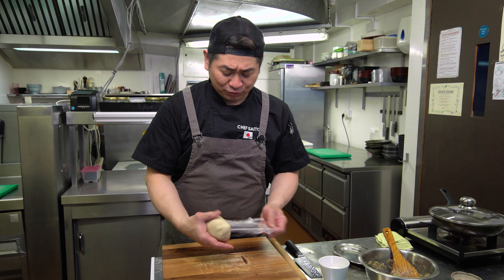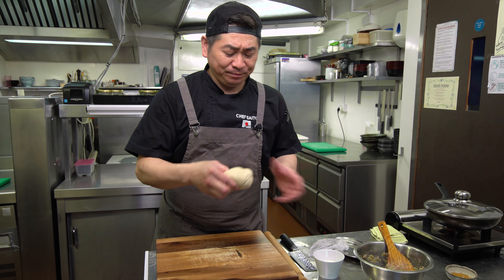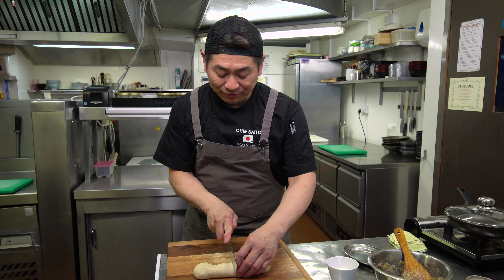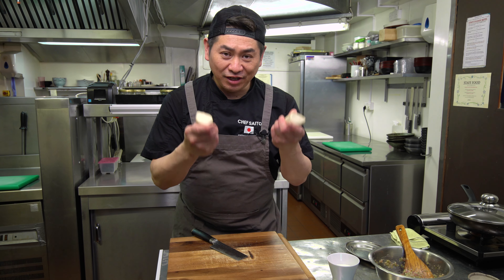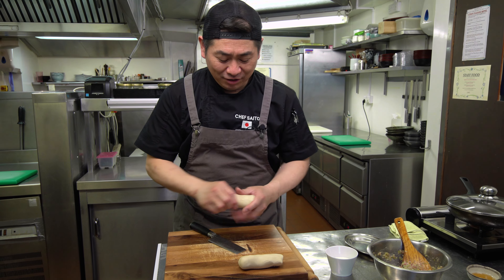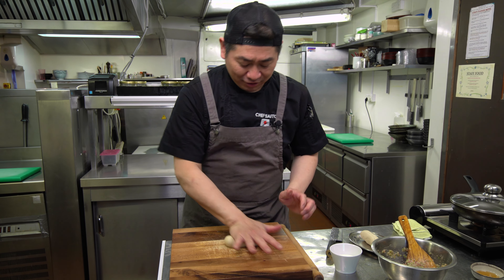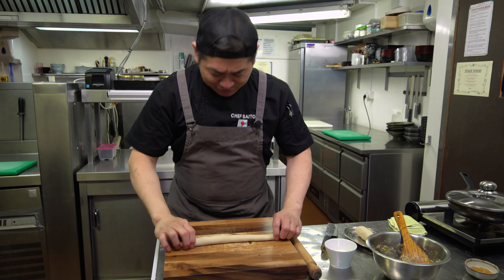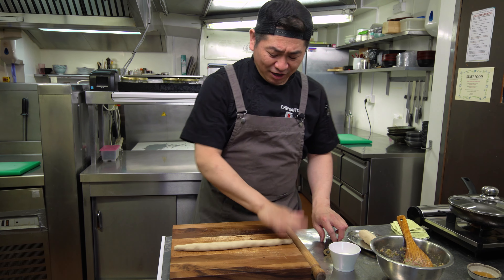The filling is ready — these are the ingredients for Chicken Gyoza today. The dough — total sixteen minutes — is very smooth and has a nice texture. Cutting in half: from this amount of ingredients we can make twenty pieces of gyoza.